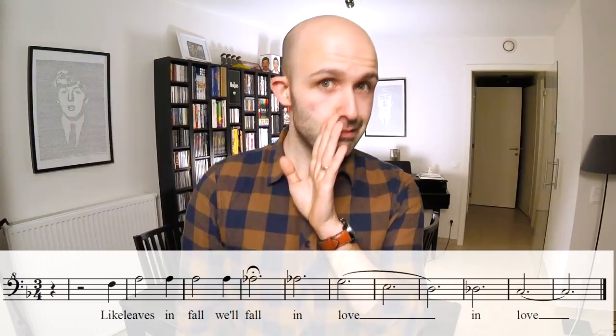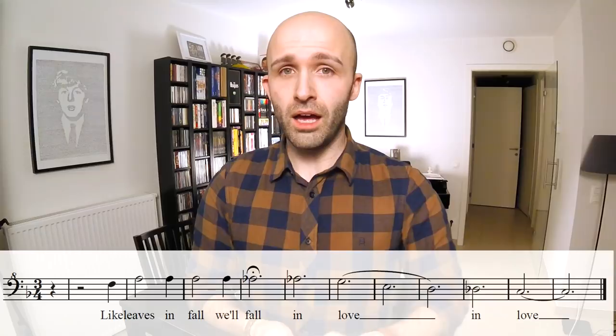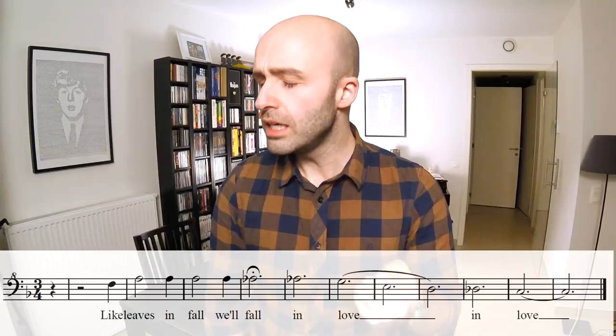Next up is the baritone. The baritone has a wonderful unison with the tenor at the first couple of words, but then you split — and it's going to be glorious, take it from me. Here we go, baritone goes like this. That's the baritone part.